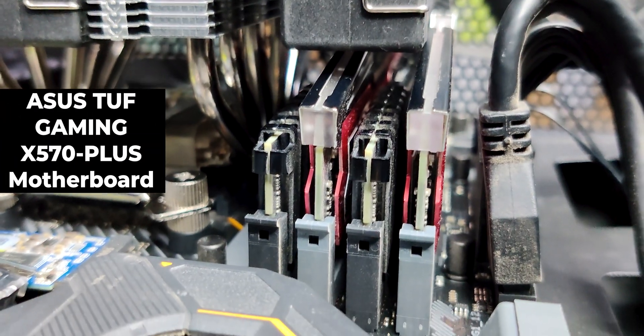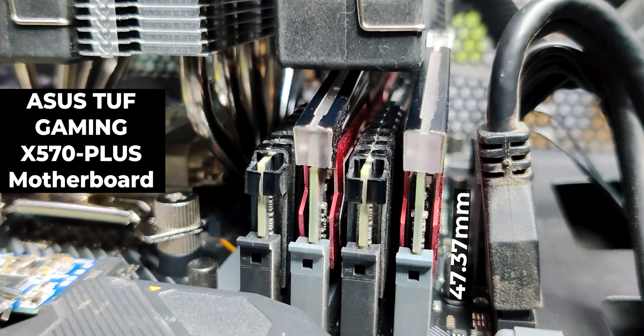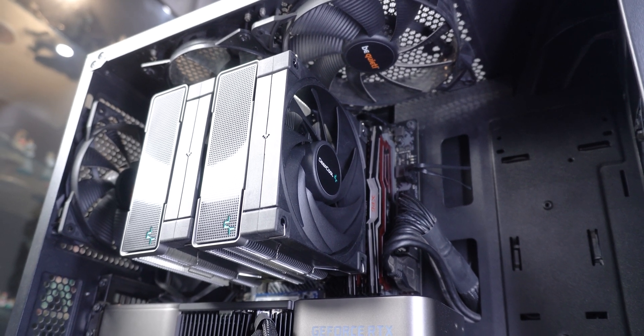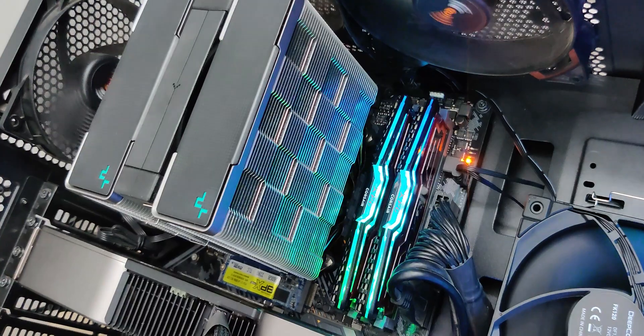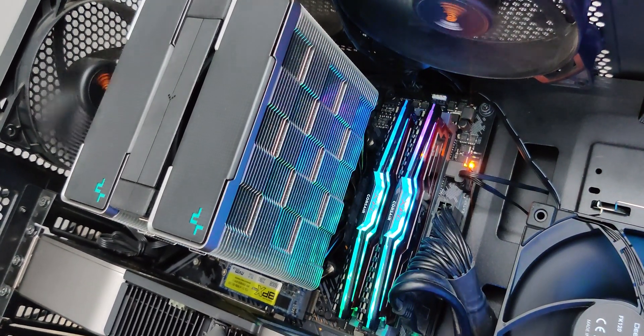You can see the sort of RAM clearance the tower provides against my 47.37mm tall XVG D40 RAMs. You might need to move the front fan a little upward to the extent your case permits if your RAM height is more than 47mm. Removing just the front fan from the cooler gives you enough space to access all the RAM slots on the motherboard.